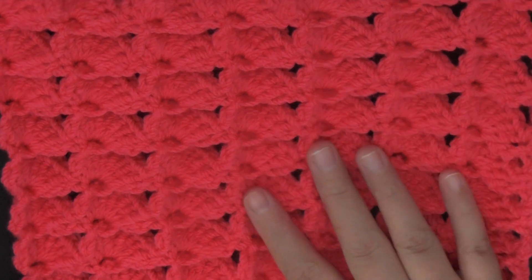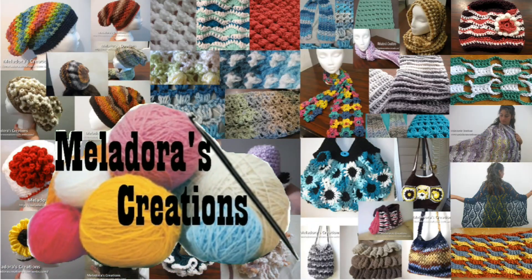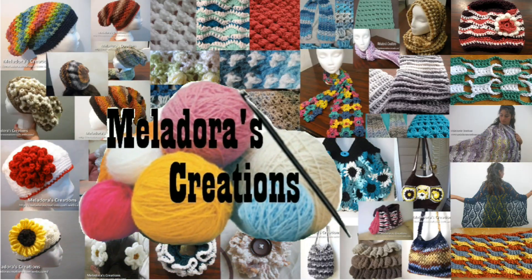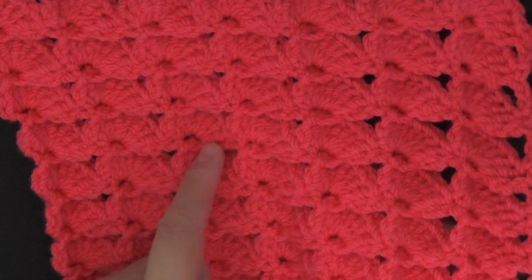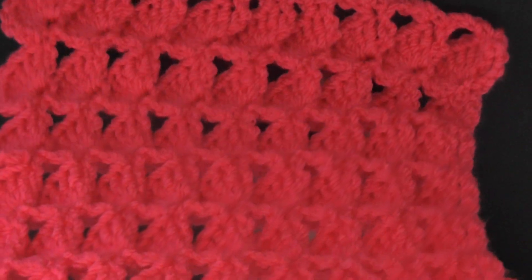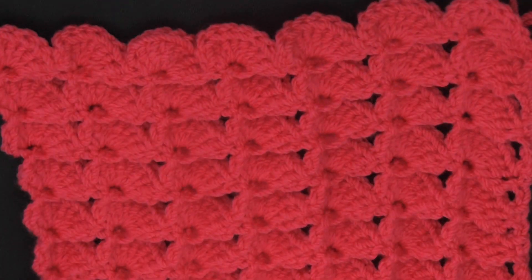Hi guys, welcome back to another tutorial. In this tutorial I'm going to be showing you how to make this fan stitch. If you can see, it's very textured on the other side — it kind of puffs out a little bit, but the fans are kind of indented in. You can see from the side it's very textured and very nice, and very warm too.